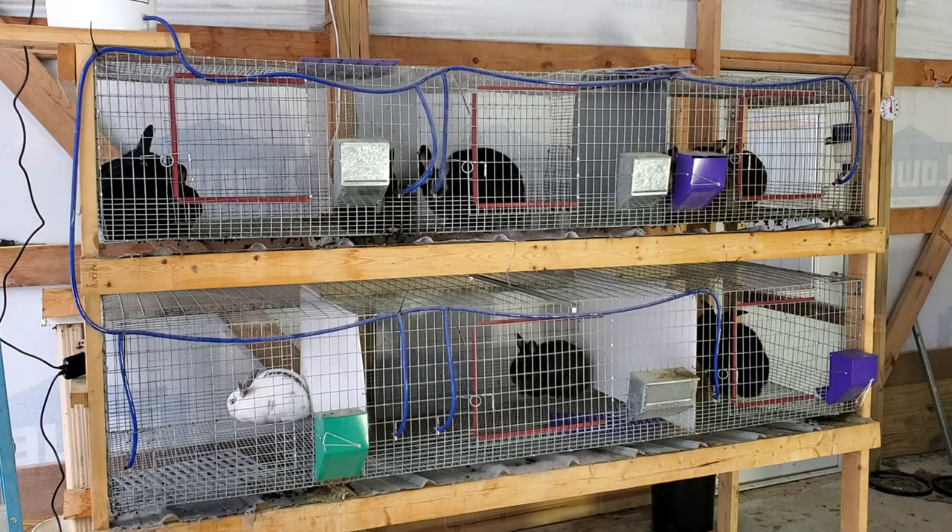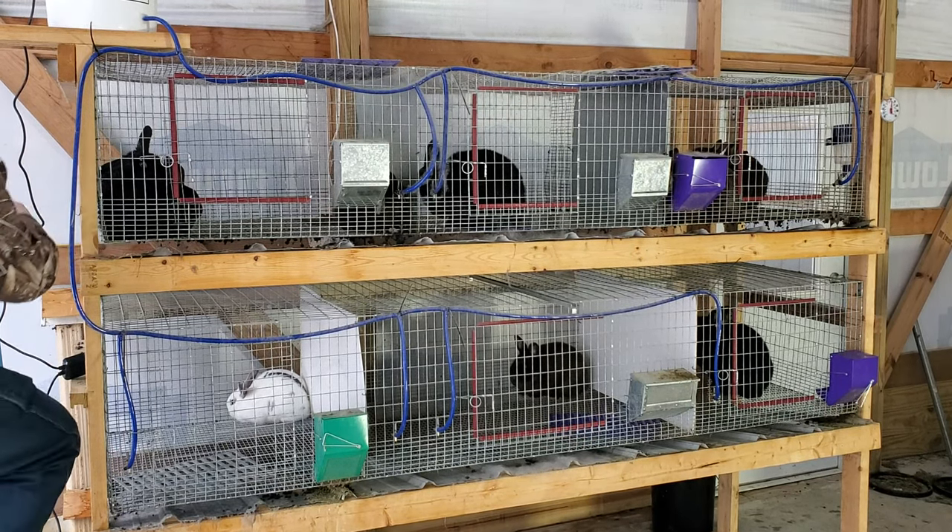The first thing I'm going to do is dump this water out and then we're going to start ripping all this off right here.